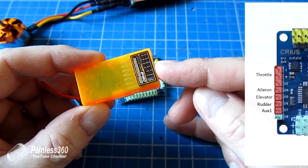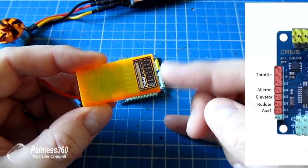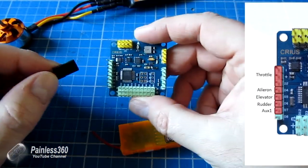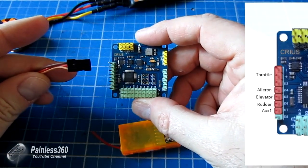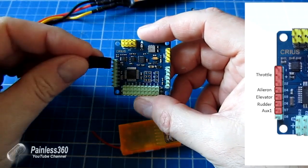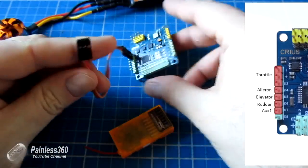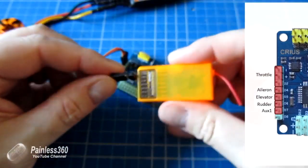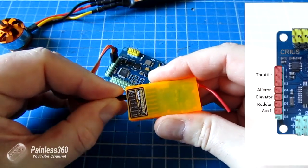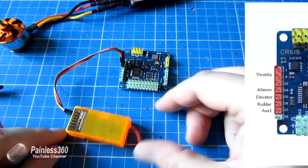On this receiver it starts auxiliary one, gear, rudder, elevator, aileron, throttle with battery and bind at the bottom. So you just connect one to the other. Throttle goes into the top of the board — you can see it's clearly labeled with ground, plus, and then D2. D2 is the signal lead, so you plug the cable in with the ground at the top. Once you've done that you plug it into the throttle channel on your receiver. That will actually power the receiver and give us room for everything else.